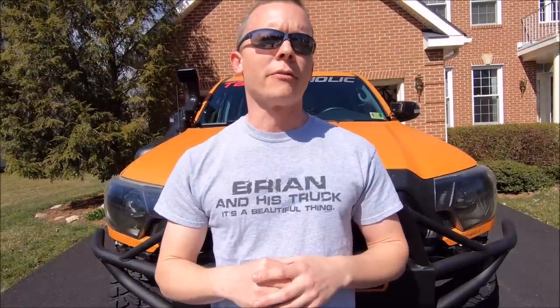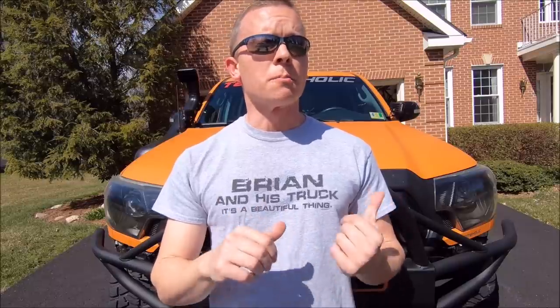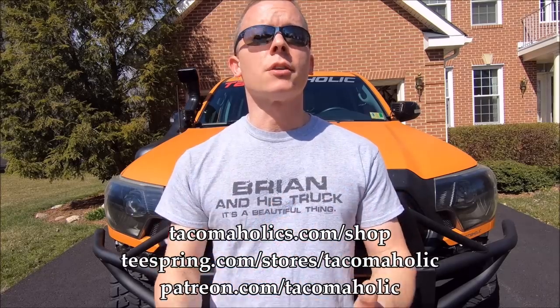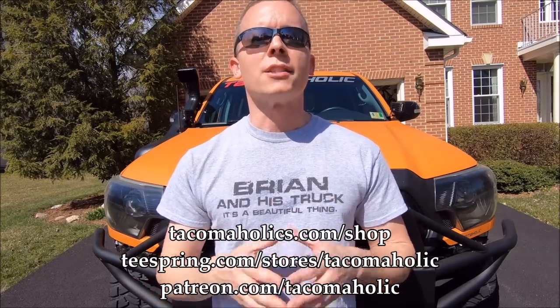Welcome back to the Tacomaholic channel everybody. Much like the PBS channel, this bumper mod was made possible entirely by viewers just like you. Specifically, if you have purchased anything from the Tacomaholic shop, I used funds directly from all those purchases to buy this bumper. So again, special thank you, huge thank you to anyone who has already purchased something from the Tacomaholic shop.